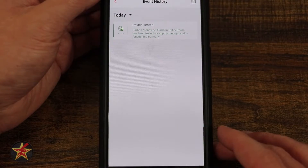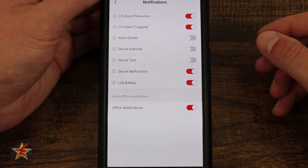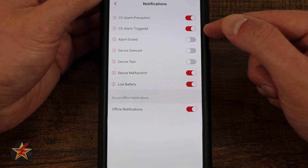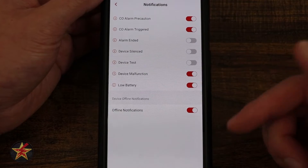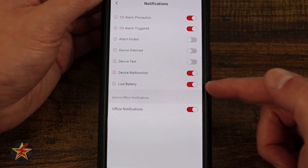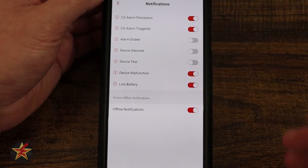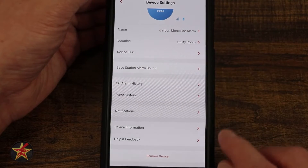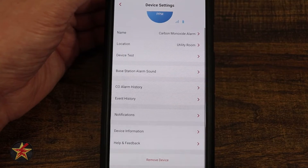We have our notifications — here you can change what gets pushed to your smartphone. I want to be notified about CO alarm precaution, CO alarm triggering. I don't care when the alarm ends, when the device is silenced, or if a device test is run. Device malfunction — want to know about that. And I want to know about low battery. Here we have offline notification: if your device, for whatever reason, loses connection with the base station or goes offline, you'll be notified. Here we have our device information, and then help and feedback where you can contact support, give feedback, or troubleshoot your individual device.